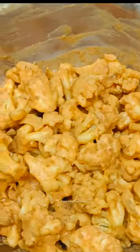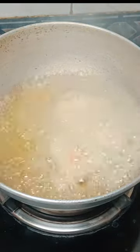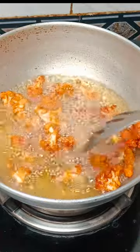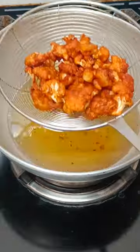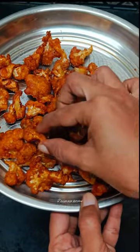You can mix it in half an hour. You can mix it a bit in low flame. You can eat a bit crispy cauliflower.